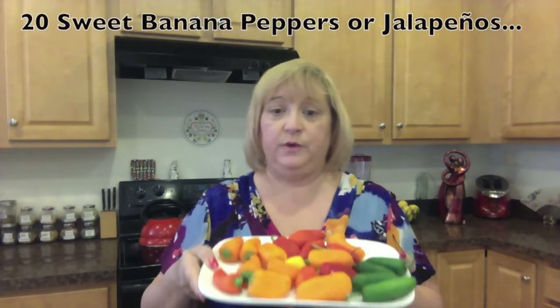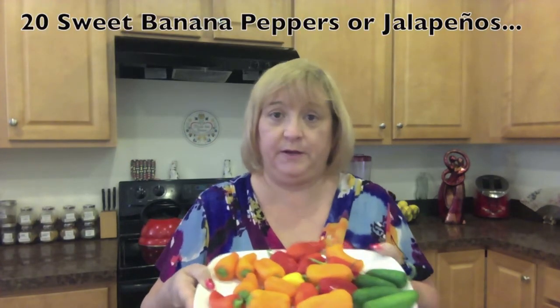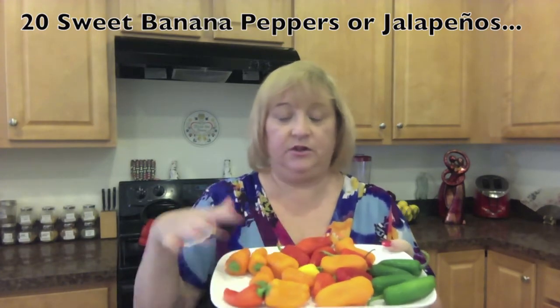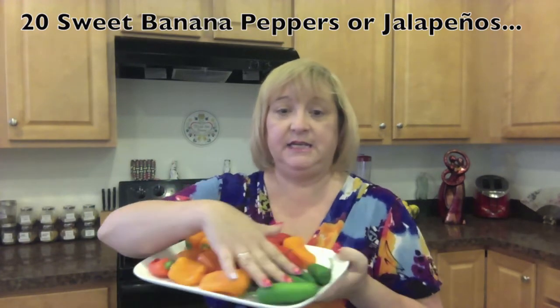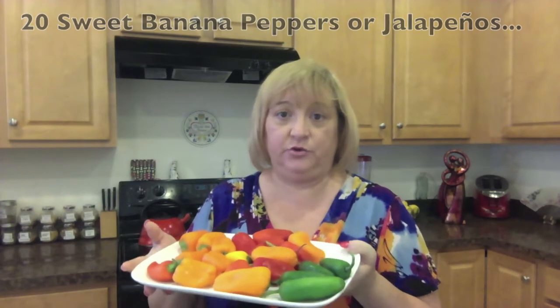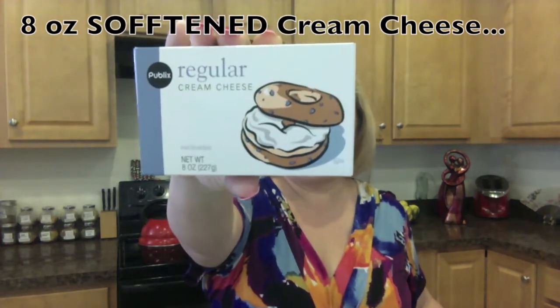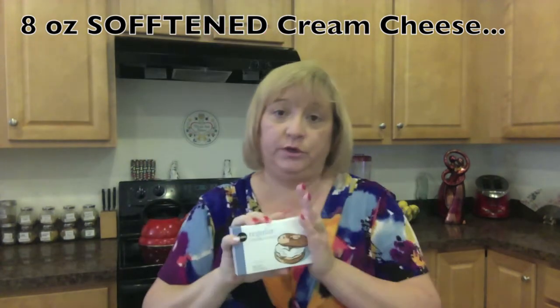You're going to use sweet peppers and/or jalapeño peppers. I use the sweet peppers with the red and the yellow just for color, and I did get four of the green jalapeños just for a little heat for the friends that like that.